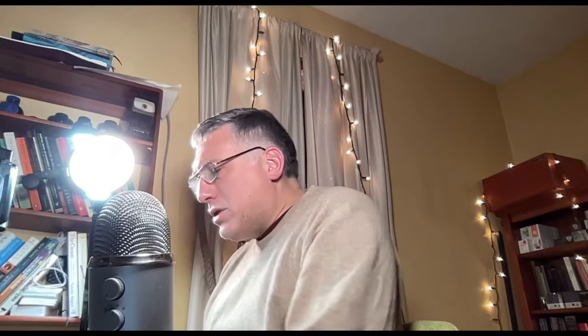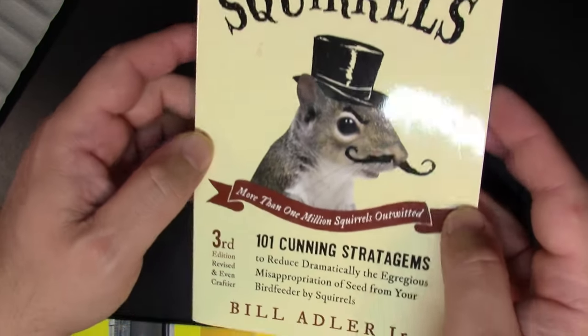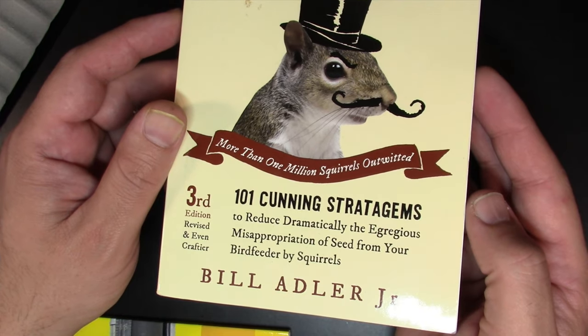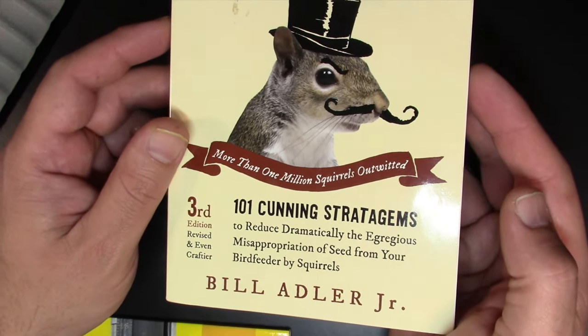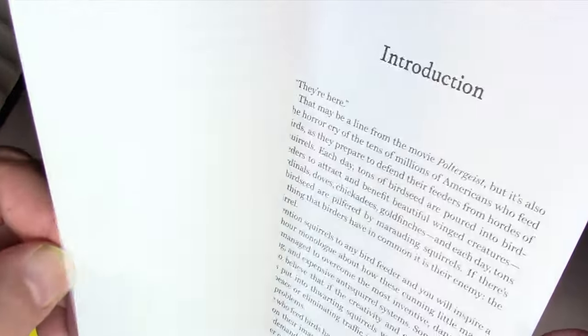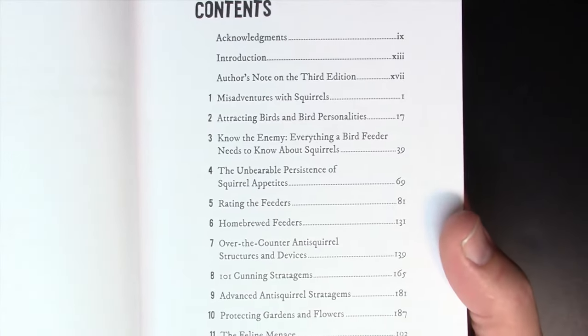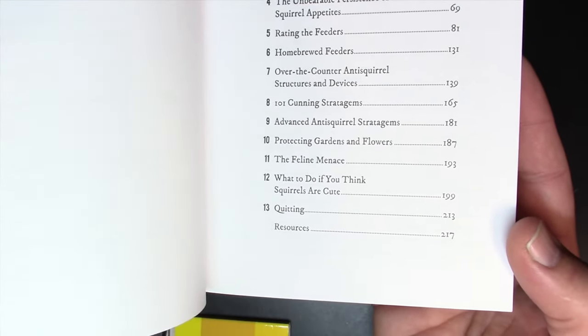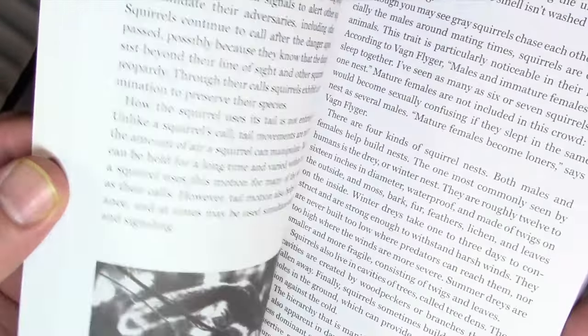Before I go back to the other camera, I wanted to share two fun books I've recently acquired. One was sent to me — I still owe a thank you letter to this person. It's called Outwitting Squirrels: 101 Cutting Stratagems to Reduce Dramatically the Egregious Misappropriation of Seed from Your Birdfeeder by Squirrels, by Bill Adler Jr. The table of contents includes misadventures of squirrels, attracting birds, everything a bird feeder knows about squirrels, and the last chapter: what to do if you think squirrels are cute. I think there will be a lot to read here. I haven't read it yet, but I will.